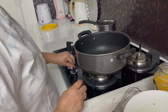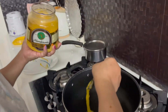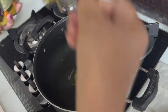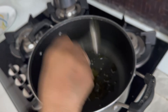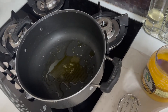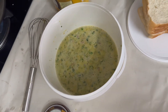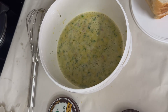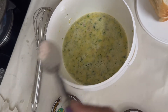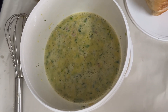I am going to put the water in the pan. I will add the oil — 2 teaspoons of oil. I will add 1 teaspoon of salt.